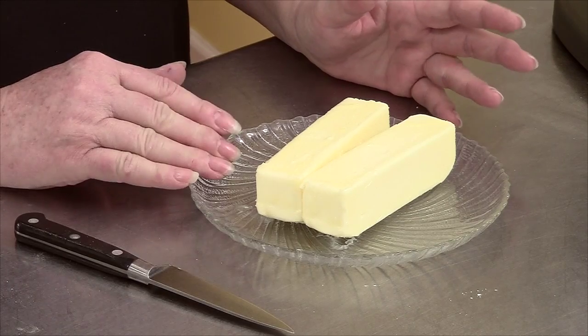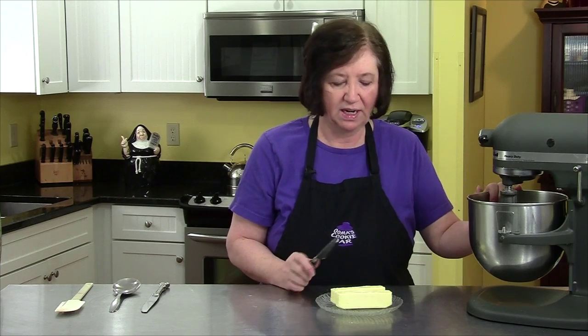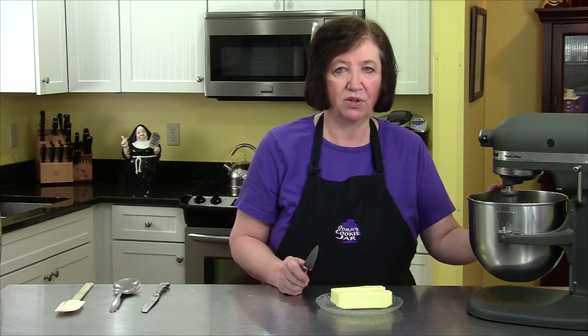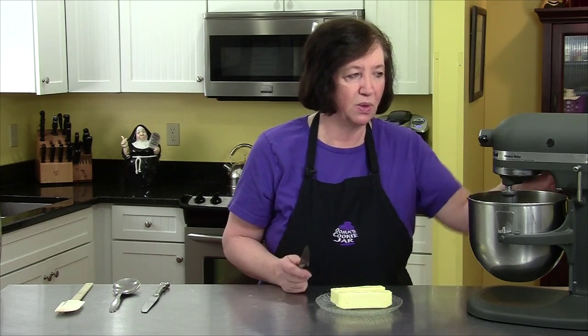I let them come to room temperature to get soft, then put them in the refrigerator for a little while to get a chill on them. If the butter is too soft it'll get really gloppy, so you have to find that balance. I'm going to add all of this butter in small pieces and then keep mixing it for five minutes after all the butter gets put in.